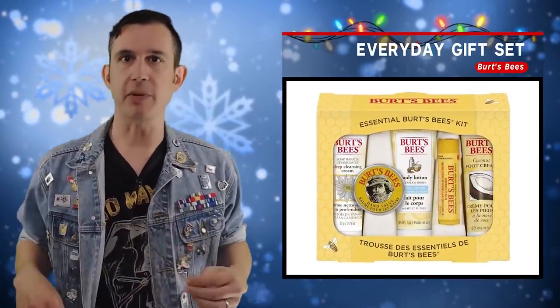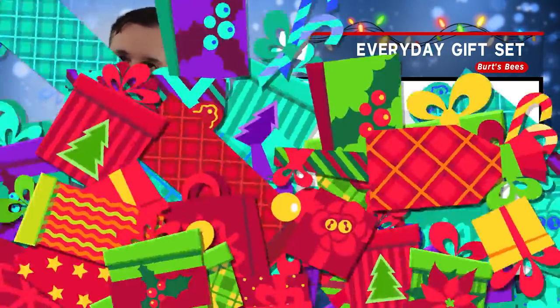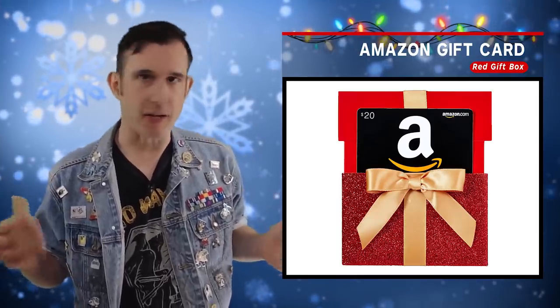Take the Burt's Bees Everyday Gift Set, put it into somebody's stocking — they'll wake up, open it, and say thanks for making me smell like beauty. What's more festive than a red gift box? How about putting an Amazon gift card inside of there? Don't just throw an empty gift box into a stocking — that's not a very good present.